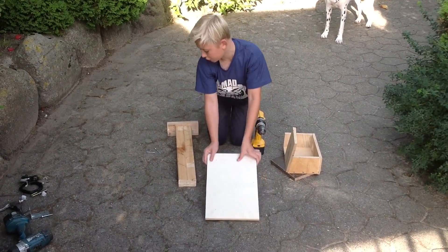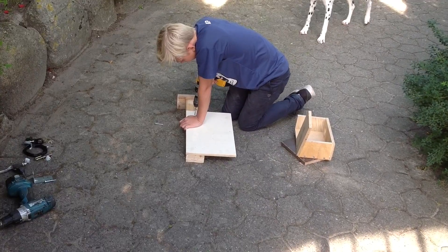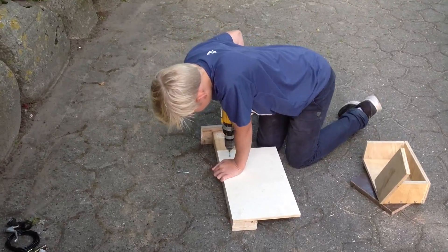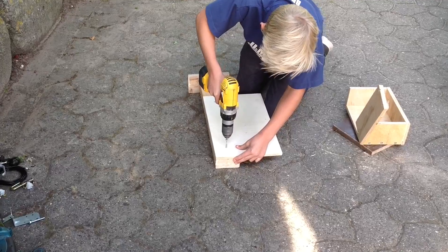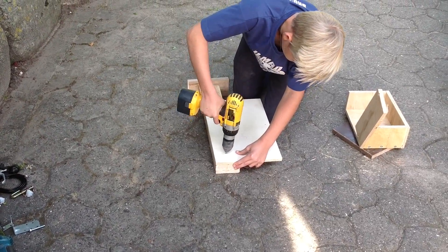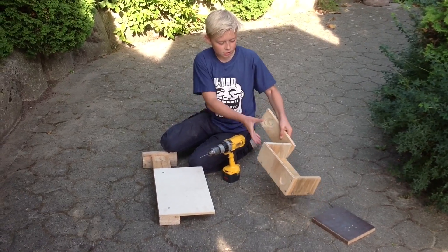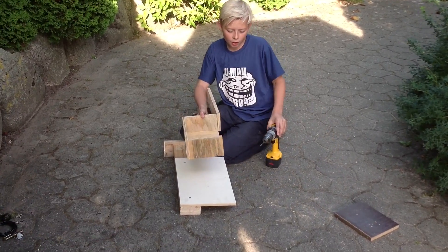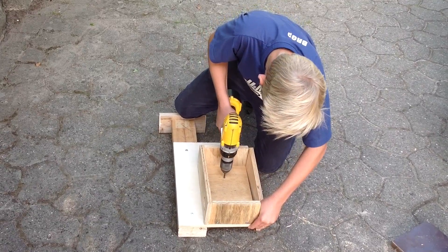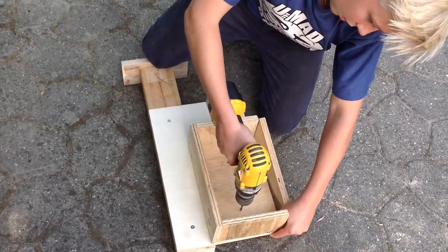Then you take this piece of wood and put it right in the corner here. Then you take this box and put it in the other corner and drill two holes — here and here.